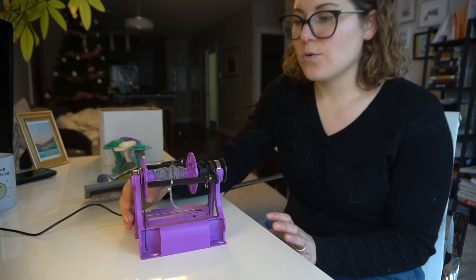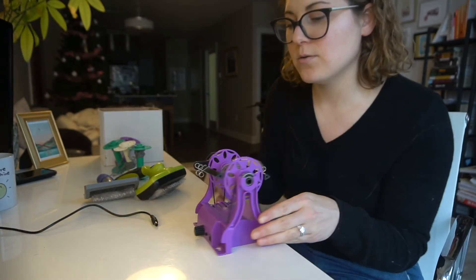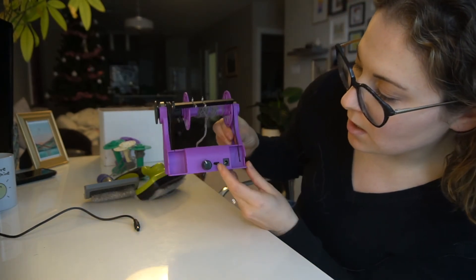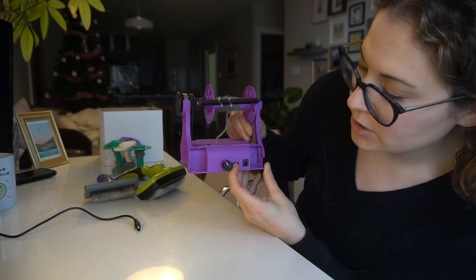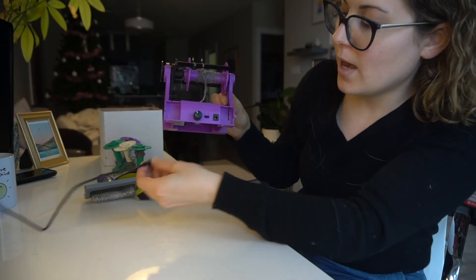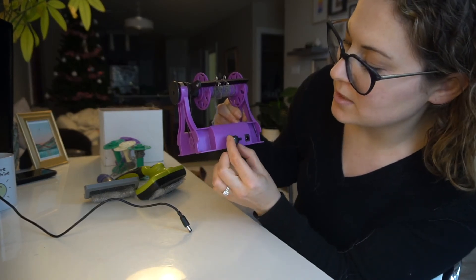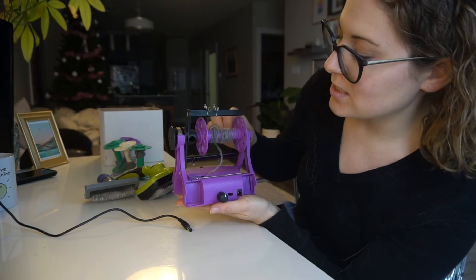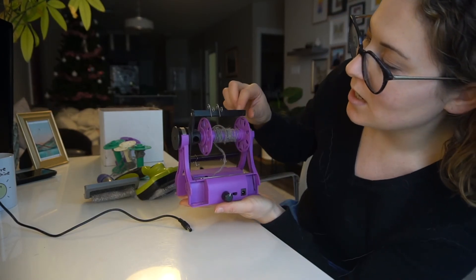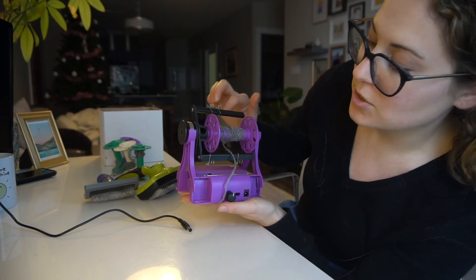It kind of does the job and makes things a lot faster than using the wooden hand spinner I had before. So this is what it looks like — I'll unplug it so I can show it around. Here's the on/off switch — it goes one direction and the other. This controls the power, and this dial controls the speed of the spinning. This part is called the bobbin, which determines how fast the bobbin moves around.